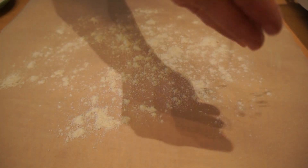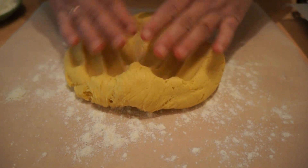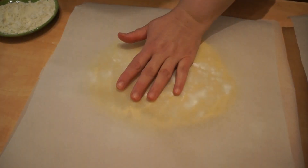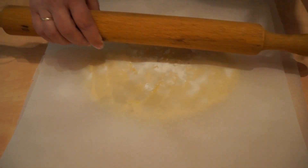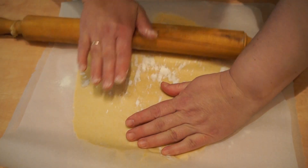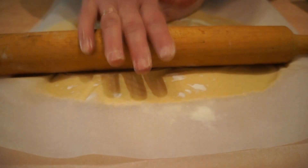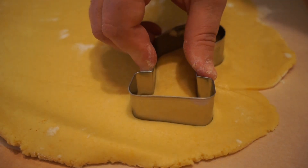We put it in the bag and open it. We're going to cut it out. With the coupade, we cut them into pieces.